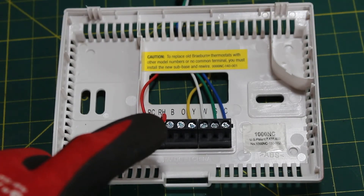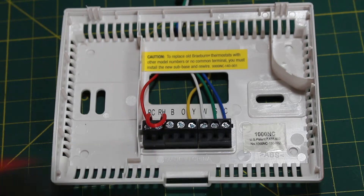To clear a few things up, we have a B terminal and an O terminal. Sometimes you'll see it as one terminal labeled O/B, and this is used for heat pump systems where you have a reversing valve. If the O option is selected, the reversing valve defaults to heating mode. If the B option is selected, the reversing valve defaults to cooling mode. This video will not apply to you if you have a heat pump system, as we don't have these terminals wired. If you want to learn how to troubleshoot a heat pump system, that will be done in a separate video.